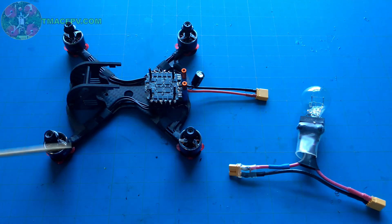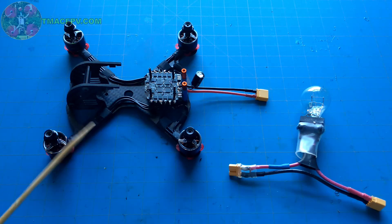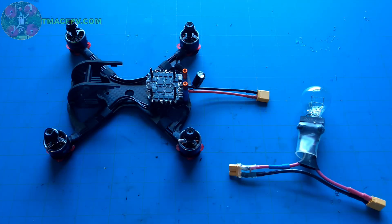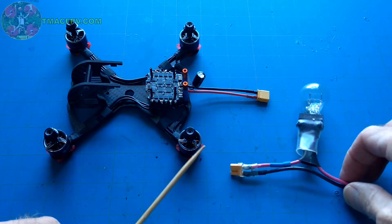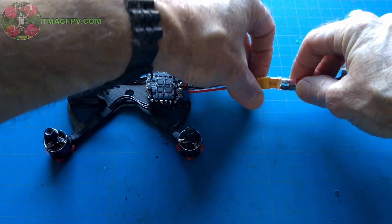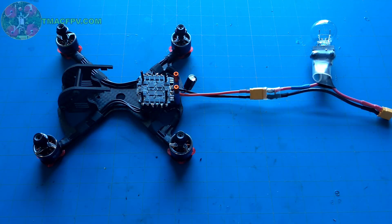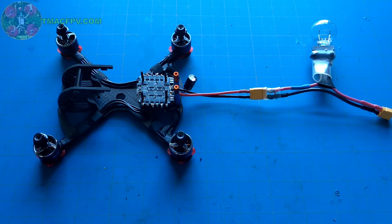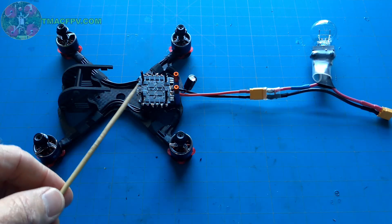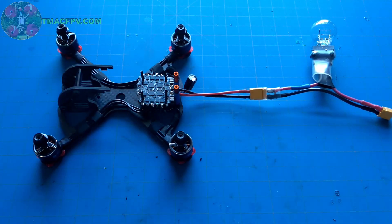Now I've got all of the motors soldered up to the ESC. Before I go any further, I want to check to make sure that the ESC is operating properly and all the motors are working properly. To do that, I'm going to use my smoke stopper, connect it to the ESC power lead, and then I'll connect the battery to the smoke stopper. If this lights up, we have a problem — some sort of short or electrical problem with the ESC and the motors. If it does not light up, we're good to go.